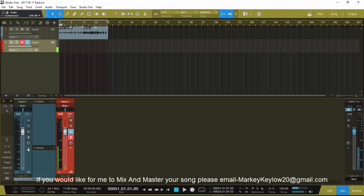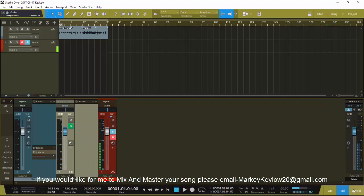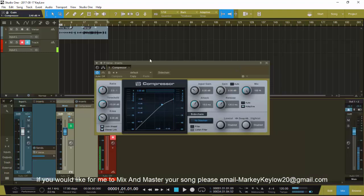This is how you go about doing it - very simple. You can parallel compress anything. In Studio One, go ahead and add effects, bring that over here, and we can call it P-Verse. I like to label my verses verse one, verse two, verse three. We're gonna go ahead and go to the effects right here. It ain't nothing wrong using the stock plug-in, you just got to know how to use it.